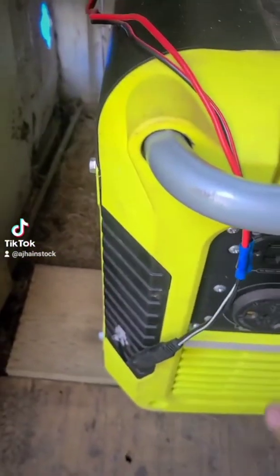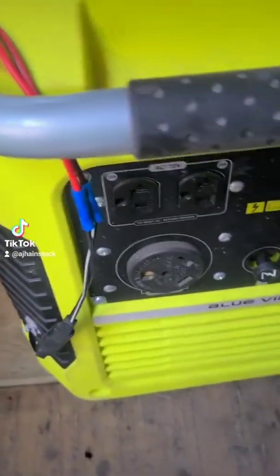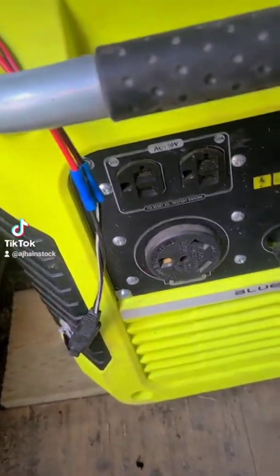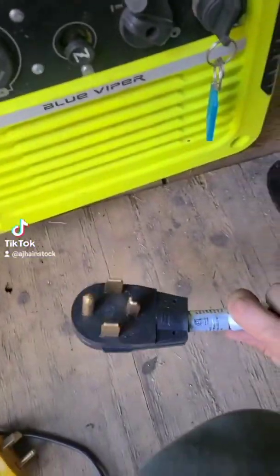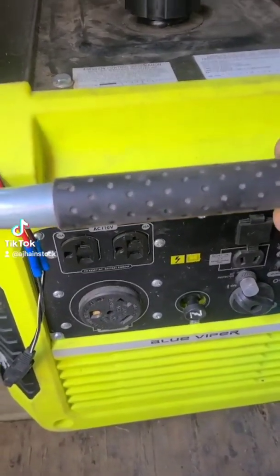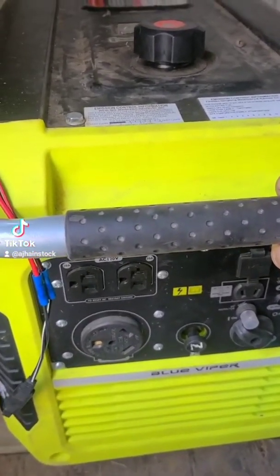My RV's 30-amp extension cord plugs into the generator. This plugs into that, and this back-feeds into the dryer outlet. Not the safest way to do it, but that's the way I do it.